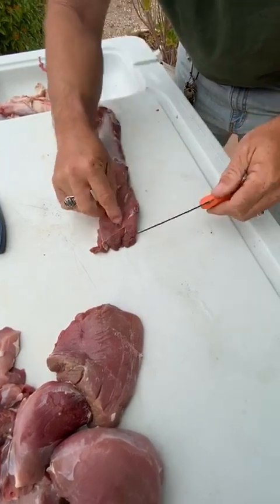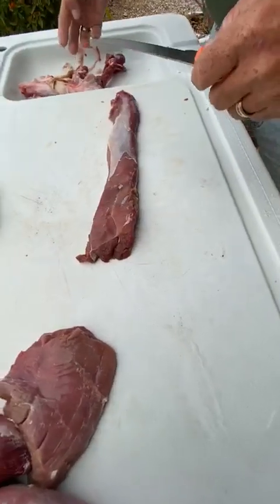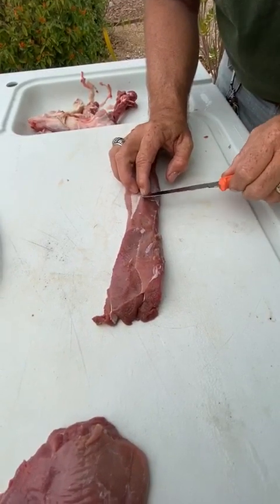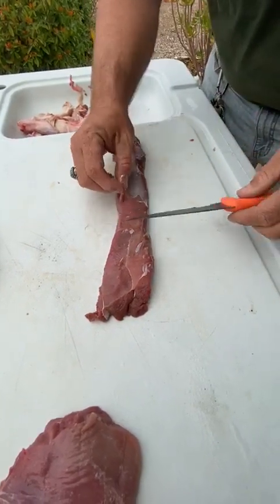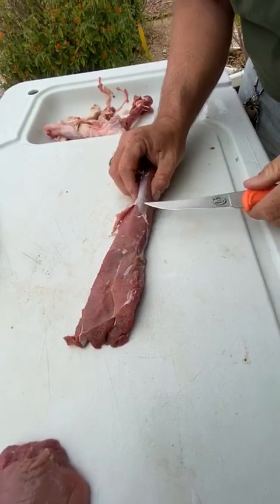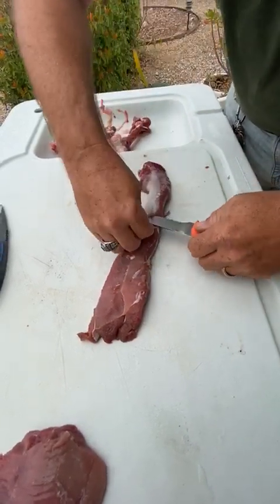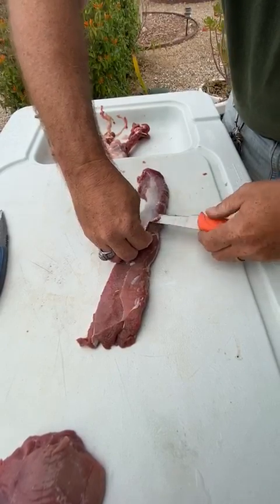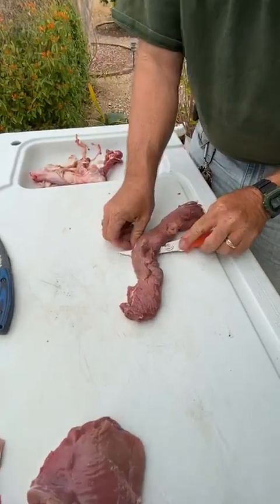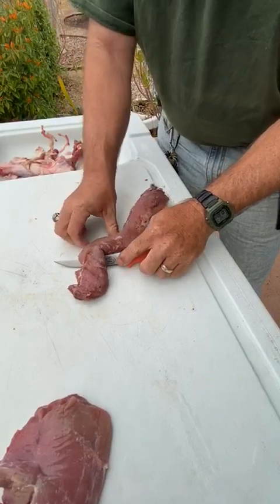I've also watched people butcher animals who don't know what they're doing. I've been doing this since I was old enough to hold a knife. If there was an animal hanging in this backyard, it didn't matter who shot it — we were all out here doing this. This is what you call a family affair. I've watched people take fillet knives and just go to town, what I call being mean with it. You don't need to be mean — a light touch is all you really need. You don't need to just rip through it.